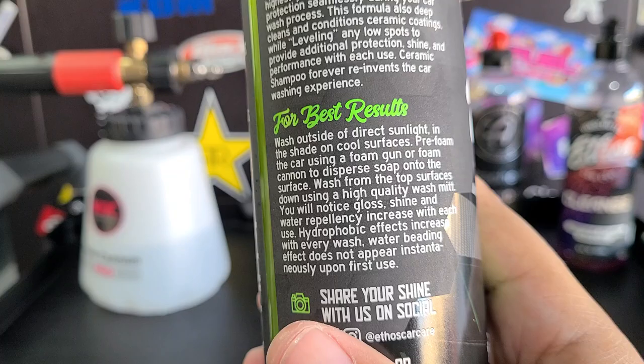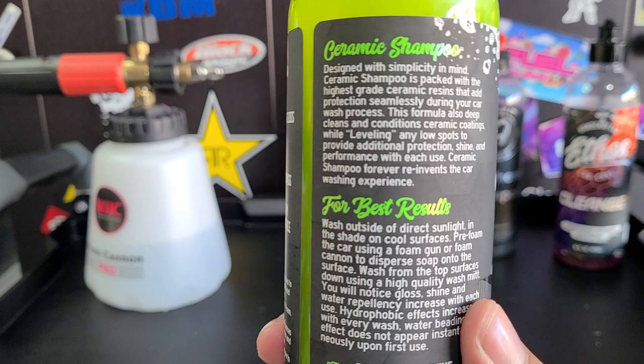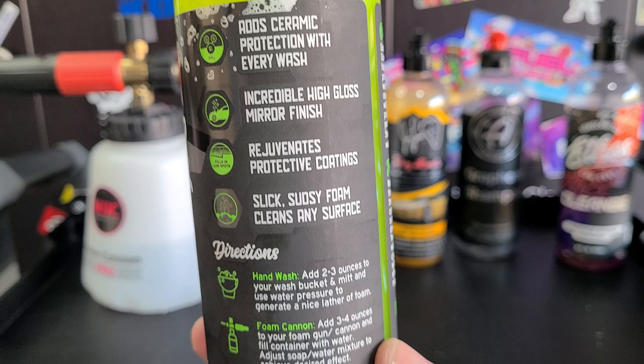They also say on the back that the water beading effect does not appear instantaneously upon first use. So if somebody can prove me wrong, feel free — I would love to learn more. But so far I haven't been able to get any good results. But if you want to read this, there's that. This is supposed to clean and reinvigorate ceramic coatings.